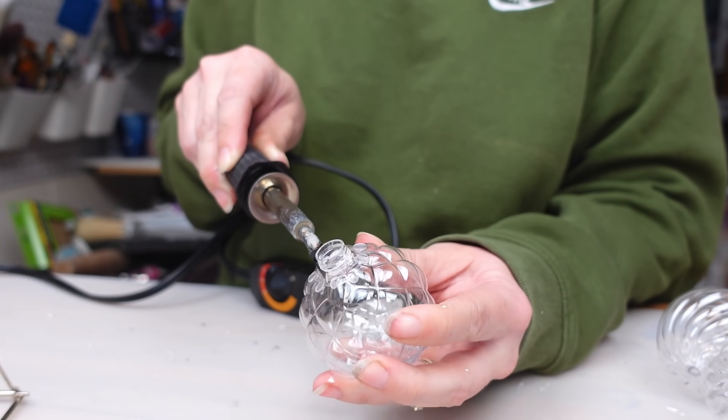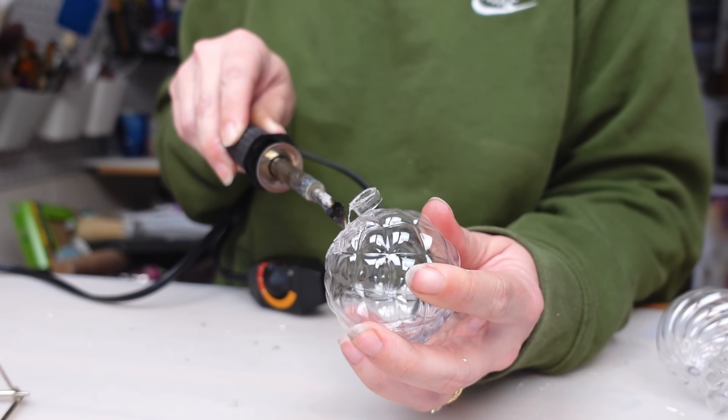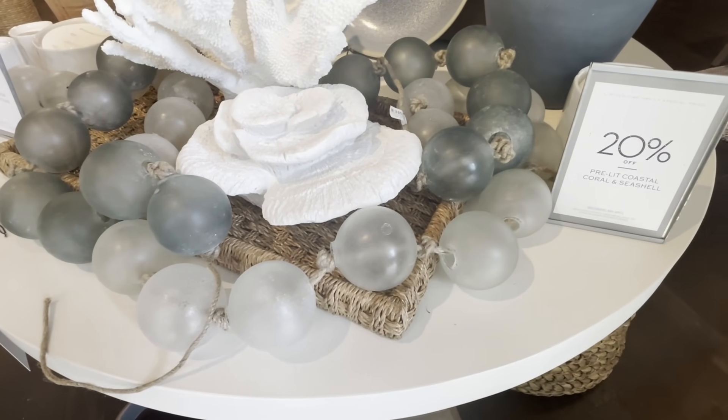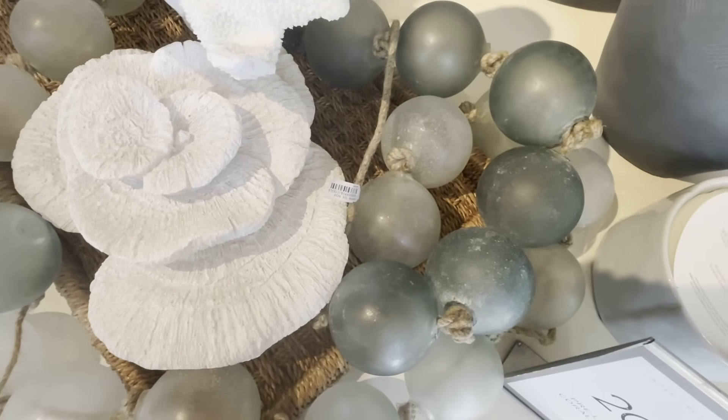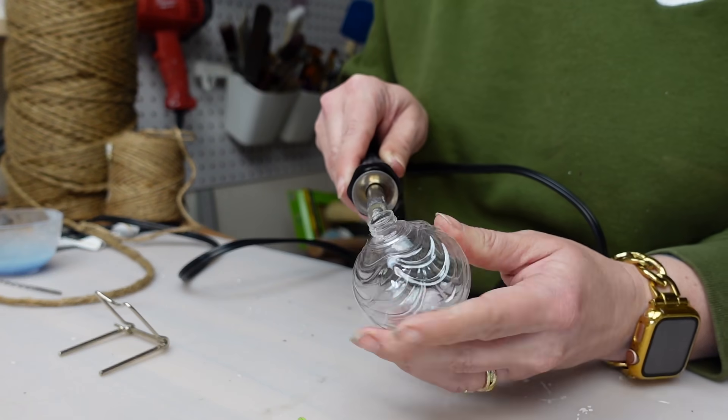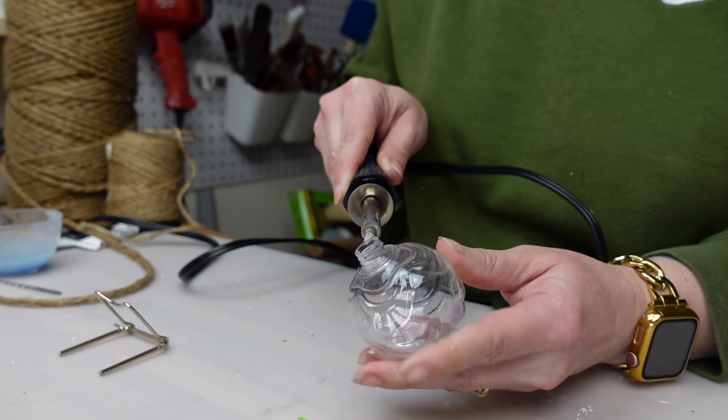What I love about these ornaments is that they all have a different pattern to them but they're still clear. Originally I wanted to do the sea glass look but realized I didn't have any sea glass spray paint and that stuff is pretty expensive. So this version added texture and intrigue just through the patterns.